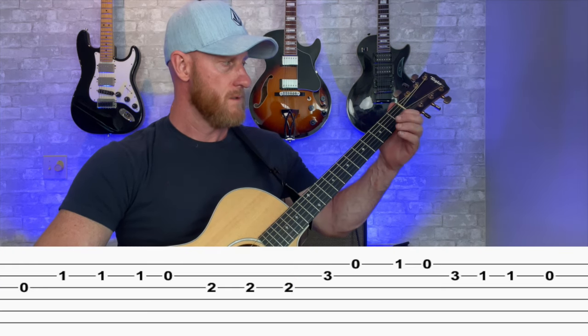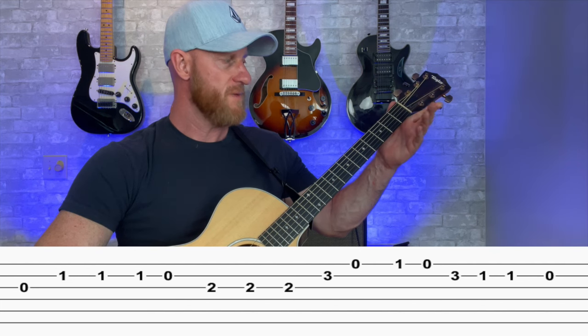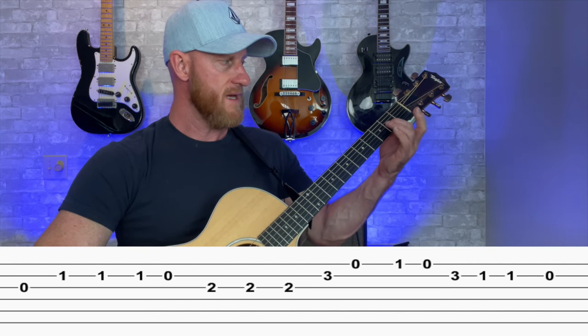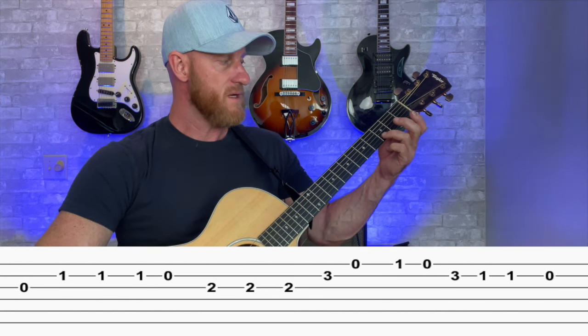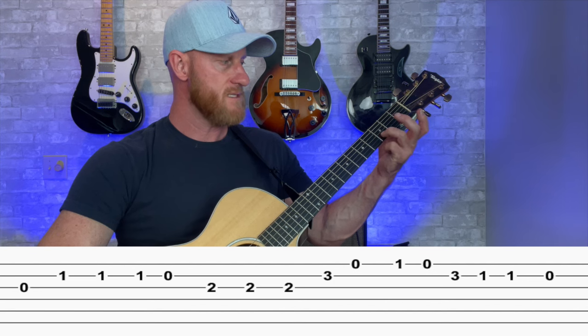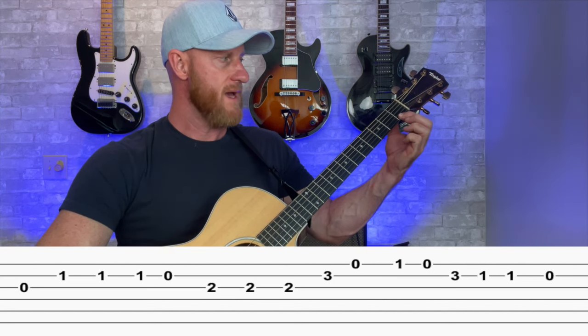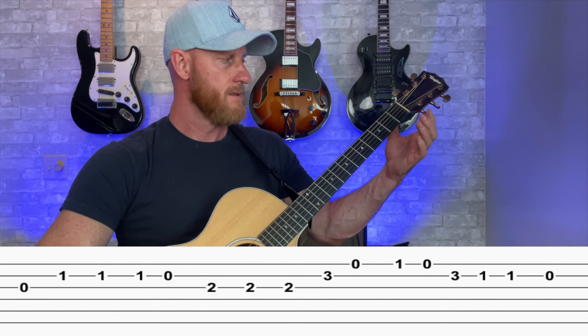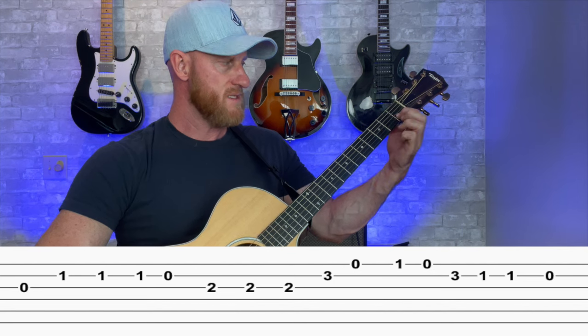Now part three starts with that open G again. To the C, three times, open B, that A note on the third string second fret, three times. Now we go to a D note on the second string, third fret, open E, F, E, D, third fret, second string.